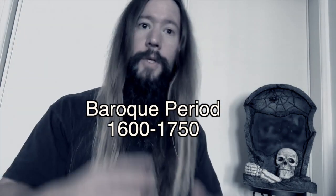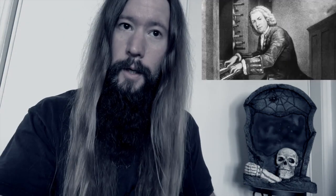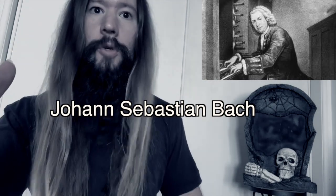Music written from 1600 to 1750 is known as Baroque music. Bach is undoubtedly the poster child for this era.